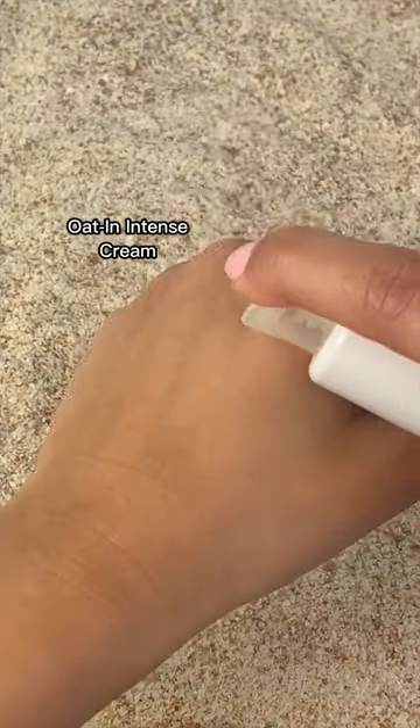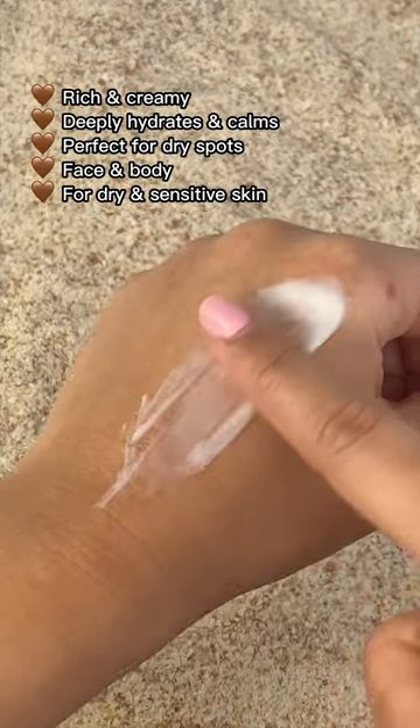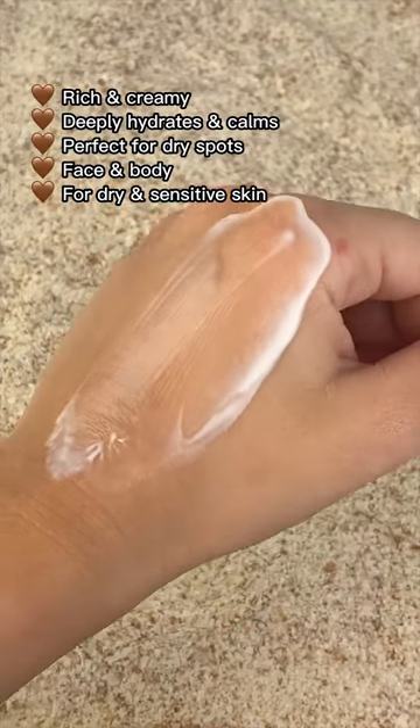The Oat-In Intense Cream is specially made for dry and sensitive skin. It's a very soft, rich and creamy formula that can be used for both face and body.